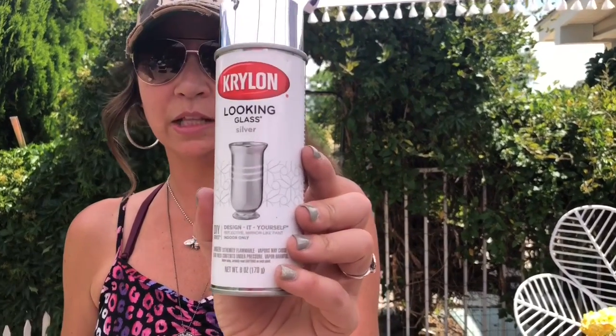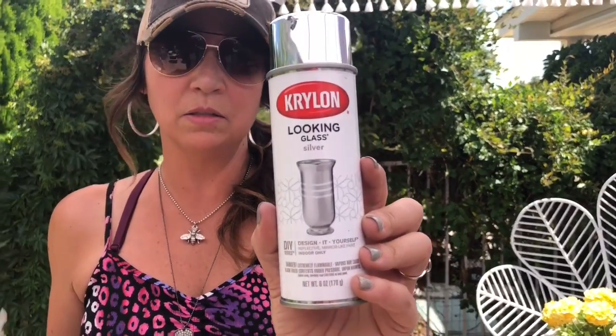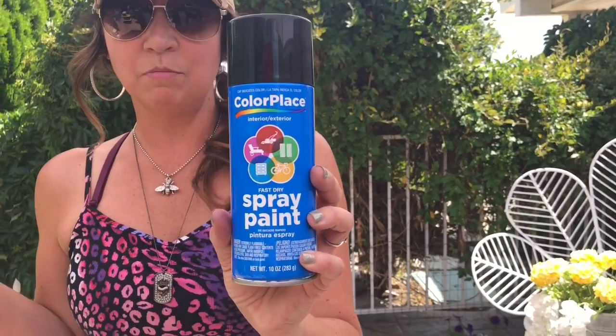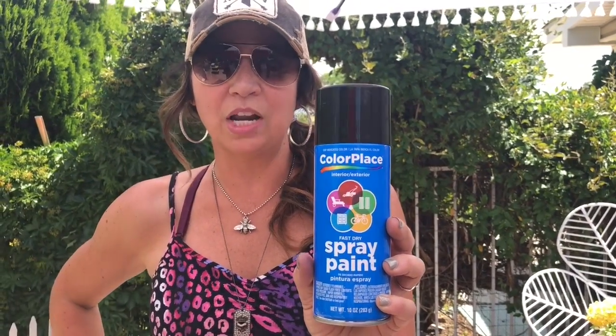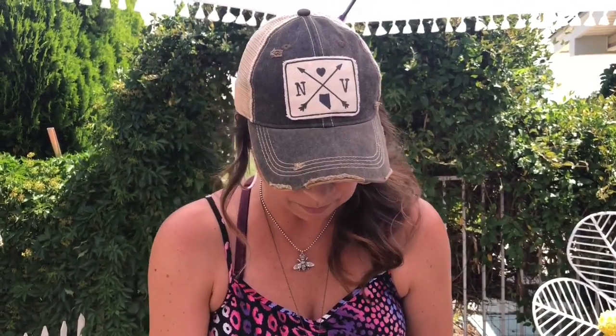The first thing you're going to need is some vinegar — we have put ours in a spray bottle, white distilled vinegar. You'll also need some looking glass spray paint made by Krylon; you can pick this up at Hobby Lobby, Michael's, Home Depot, or Lowe's — we got ours at Home Depot. Some black spray paint — any kind will do, we're using an inexpensive Color Place black from Walmart at about 97 cents. And you're going to want some baby wipes as well.